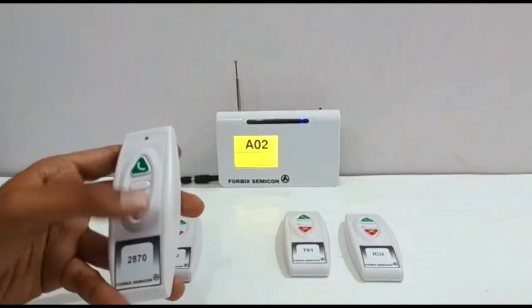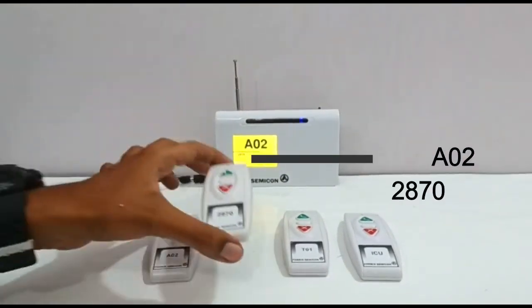The corresponding remote numbers queue up in the left bottom corner of the screen, waiting to be attended.